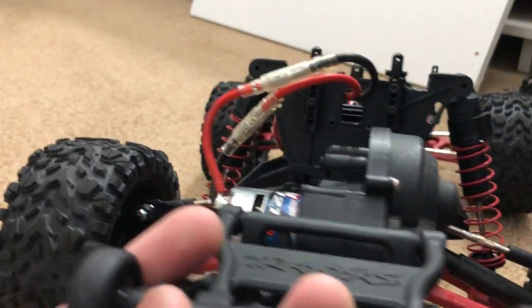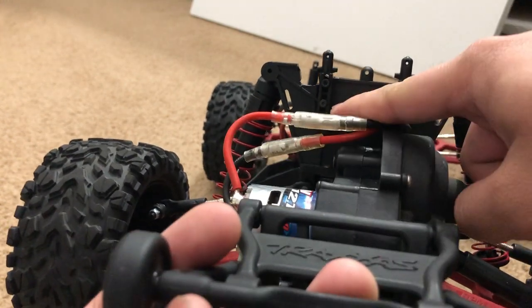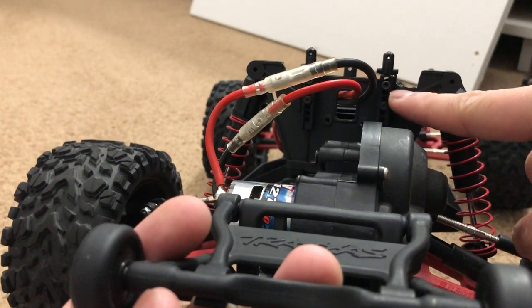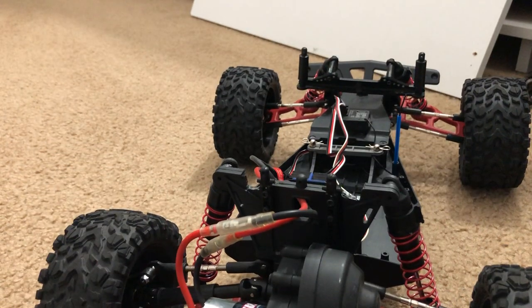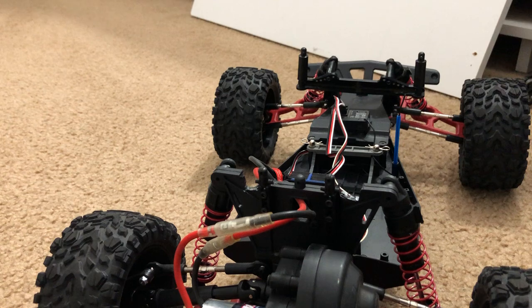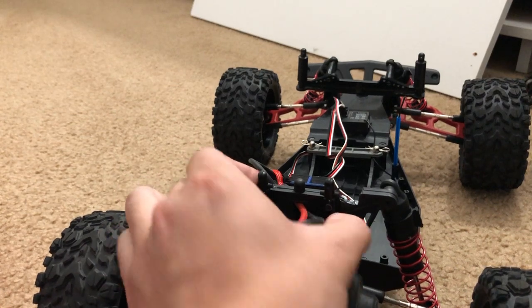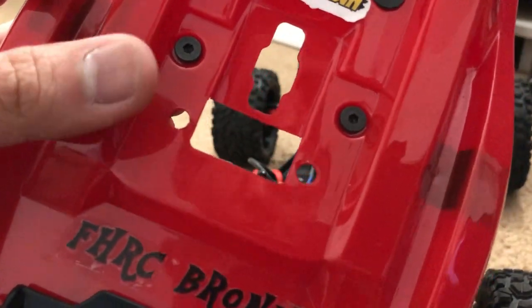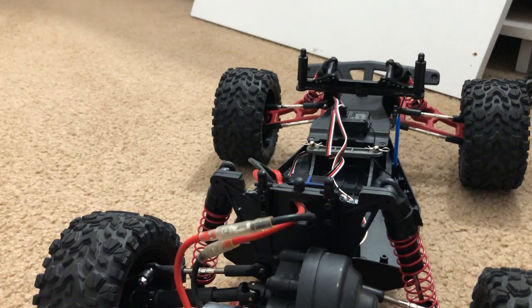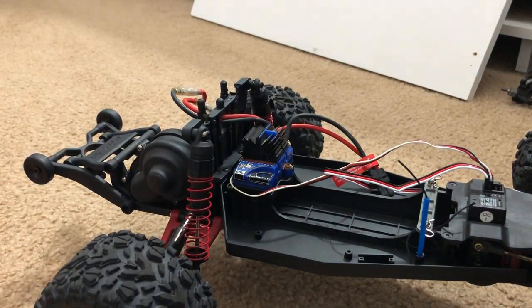On the back, those body mounts are not Rustler-specific — they're actually from the Vortec 2.0, the front mounts for the Ford GT body. I had some spare parts and figured out how to put the Rustler 4x4 body on, found these two Vortec mounts for the Ford GT, and that's how I was able to put two holes in the Rustler 4x4 body to accommodate the body mounts.